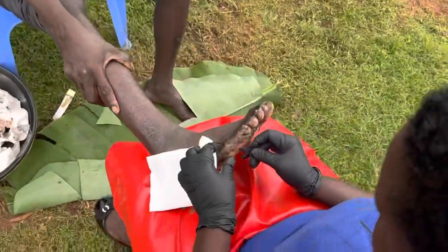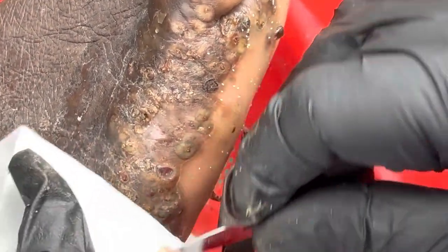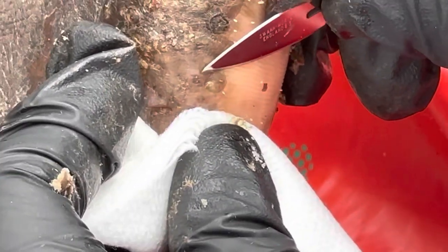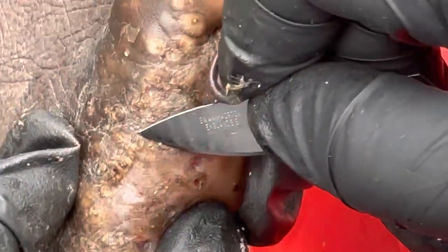We get to his right foot and he has this small type of jiggers. If you don't do it with a lot of skill it becomes painful and it bleeds, so she has to do it very carefully. Moses's type of jiggers are the small type — they don't grow to medium size.